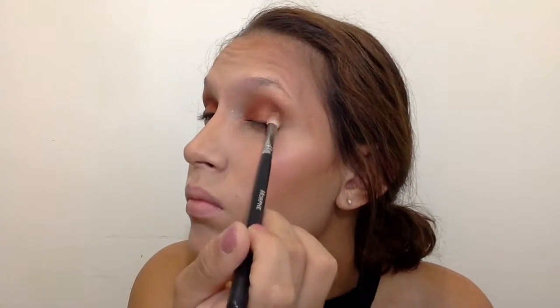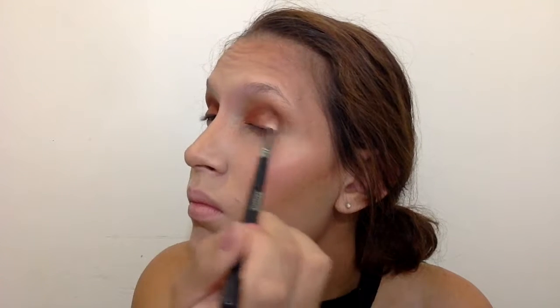I go back in with my Morphe M433 brush using that same brownish chocolate color, touching up and making sure my outer V and crease are nice and dark and blended. That's the look I'm going for.